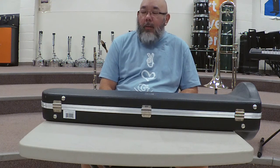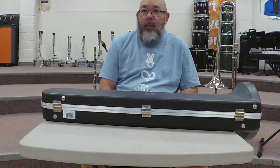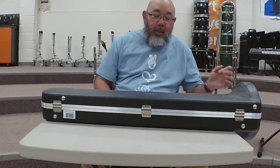As with all my other videos, the first thing we talk about is making sure that when you open your case, your instrument is in the right position and the case is in the right position, because if you don't,